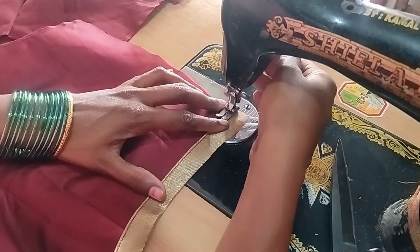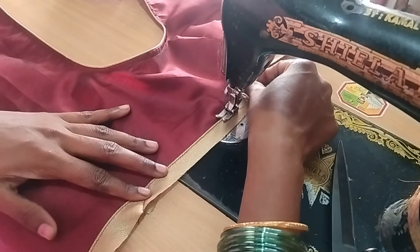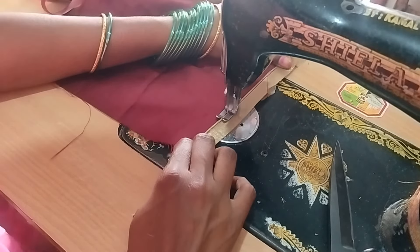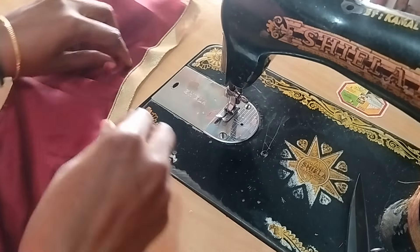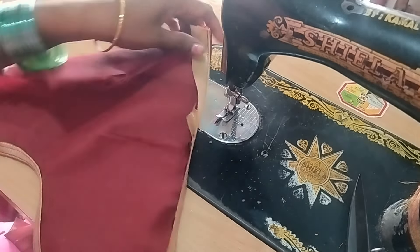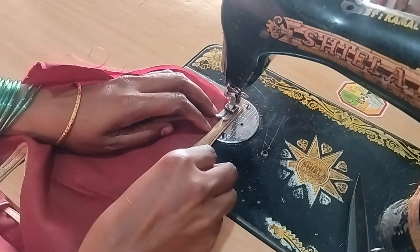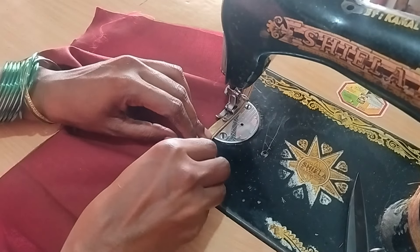I used the same method of stitch-making. First, we need piping and joint. We need to make the piping and wrap the piping. Just wrap it up. We need to make the stitching as well.